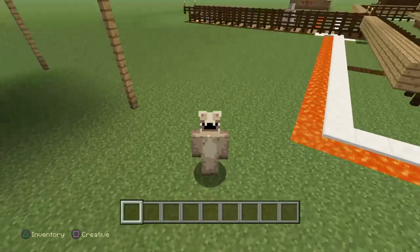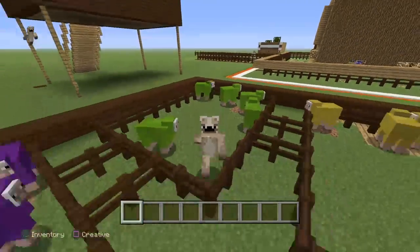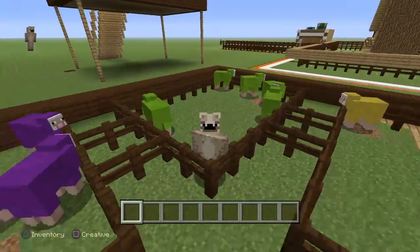Say hello Hannah! Hannah the Hyena. I'm just over here jumping around.